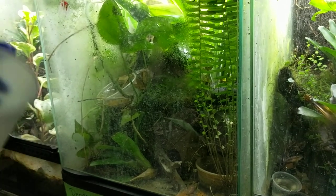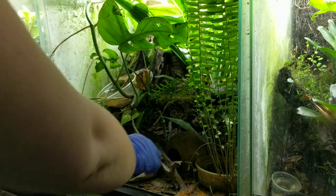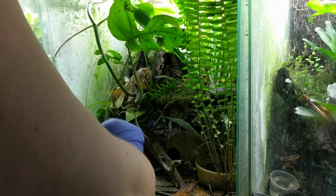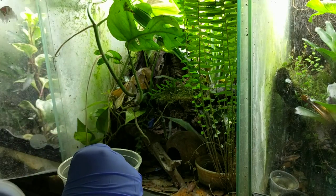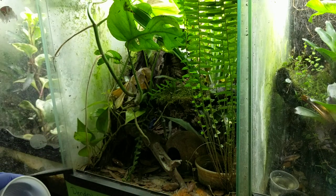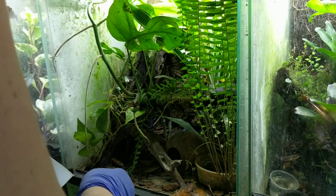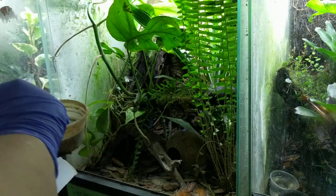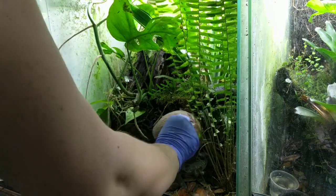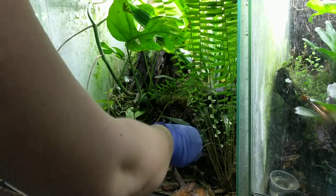Alright, so this is going to be all kinds of fun. It's time for me to grab my Azurius and get them out of this enclosure so that I can put the atelopus in here. I built this enclosure - the video I posted yesterday was for these guys. I'm going to probably have to destroy this in order to get these frogs out, but that's definitely to be expected. I figured I would tape it so you guys can see what it's like.